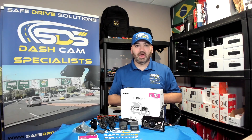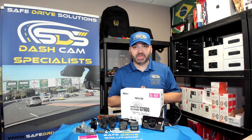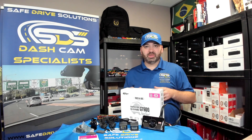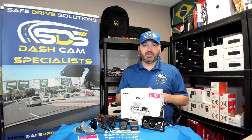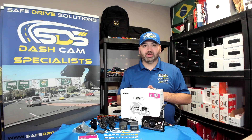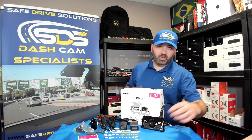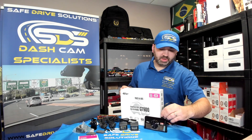What's in the box? I'm Ben from Safe Drive Solutions, your dash cam specialist, and this is the GNET GT900. This dash camera is specifically made for heavy duty semi trucks — your Peterbilts, your Freightliners, those types of vehicles, as well as cube vans.